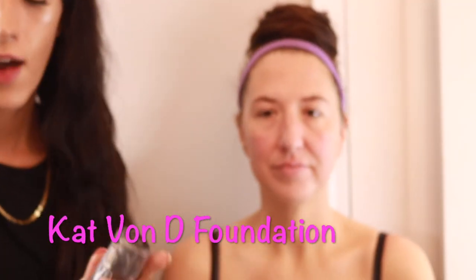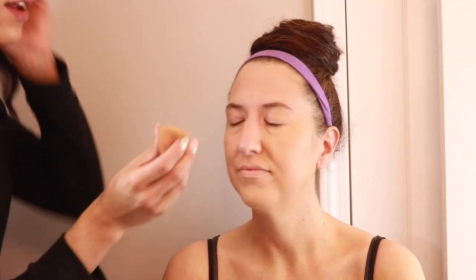Now I'm going to be going in with the same thing that I use on my skin — my Kat Von D foundation, and I will leave a link to it in the description box. I always dab some on a sponge the same way I do for myself, just dabbing it all over her skin and pressing it in. I'm blending it all the way around the neckline because you don't want your makeup to look like a mask. And getting another dab for the other side of her face, then one more pump for the nose and forehead.